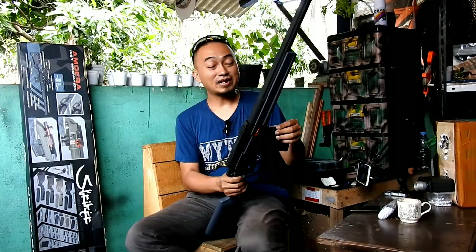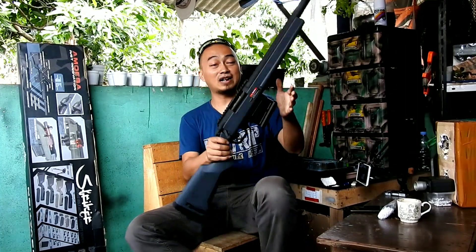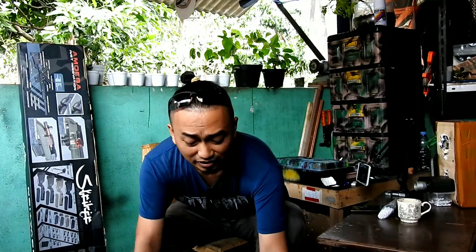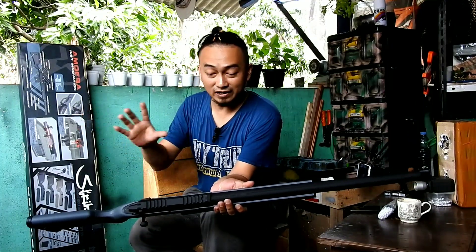Saya rasa sudah cukup yang saya sampaikan. Mudah-mudahan video ini dapat menghibur dan menginspirasi teman-teman yang ingin membeli unit airsoft spring. Mudah-mudahan video ini dapat menjadi bahan inspirasi dan referensi. Untuk penampakan full-nya akan ditampilkan di ending.